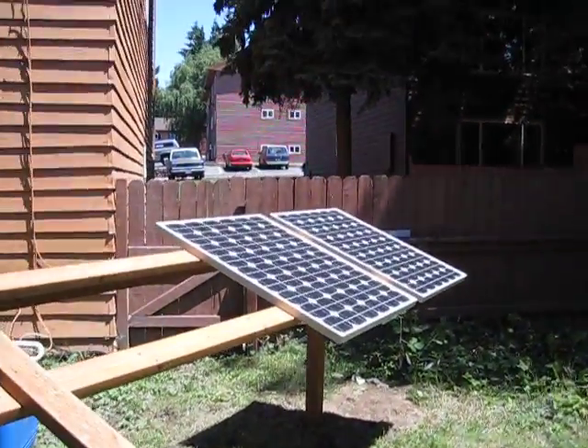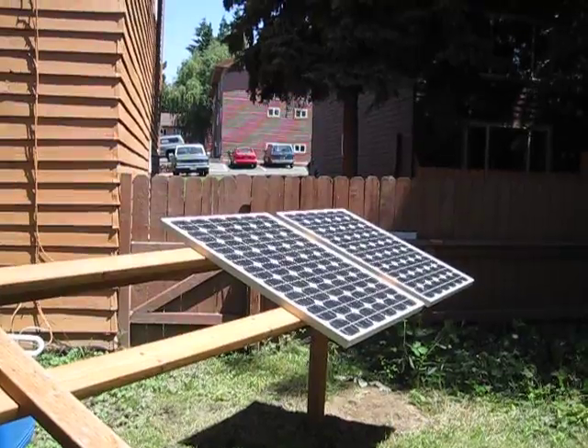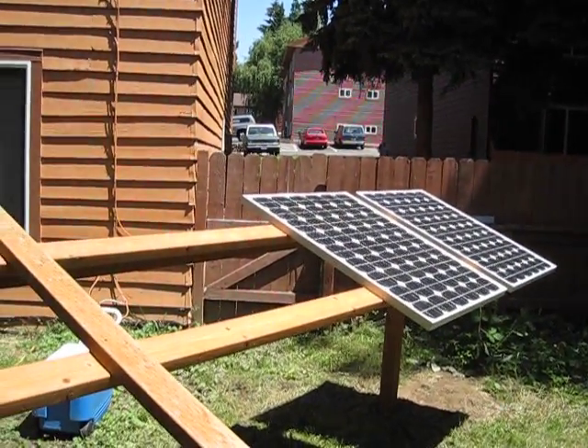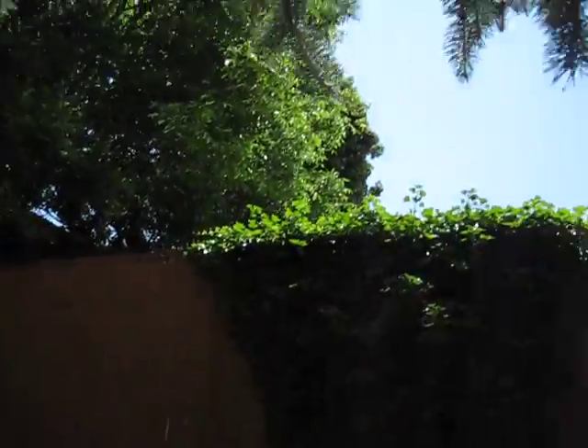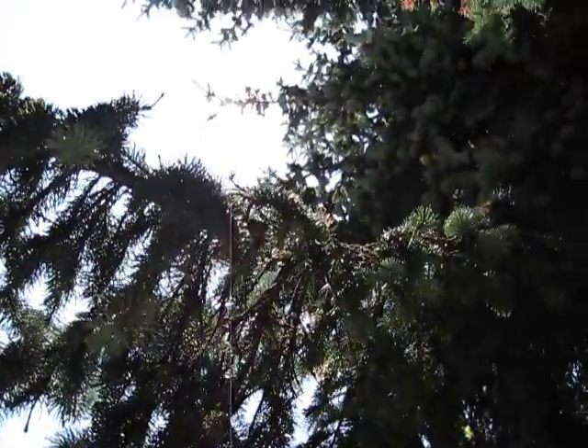This is what the panels look like when they've got all the sun on them. We moved it over to that side, and I've got one more spot right here where I can put a third panel — it'll be fully exposed. But I've got a bunch of limbs up here I need to trim and get out of the way.